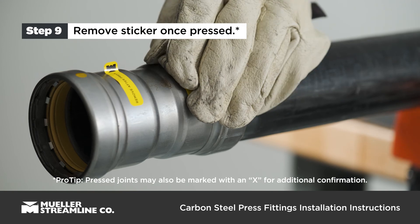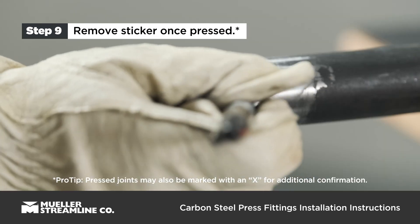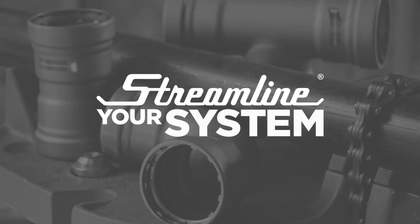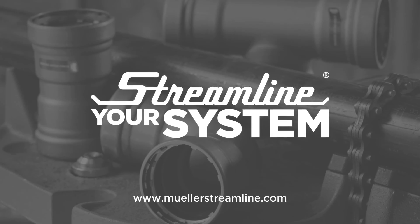Remove the sticker once the crimping process is complete to verify the connection has been made. The pressed joint may also be marked with an X for additional confirmation. To learn more about Streamline carbon steel press fittings, visit MuellerStreamline.com.